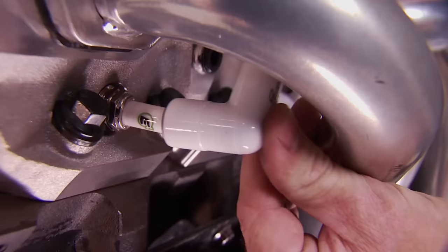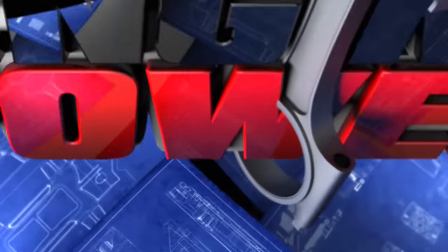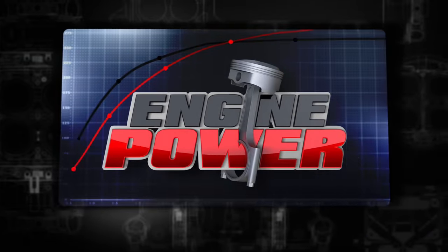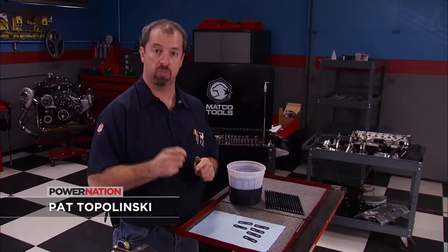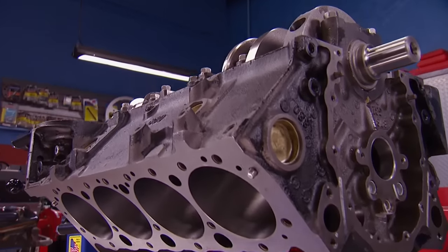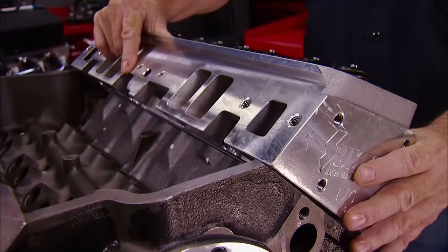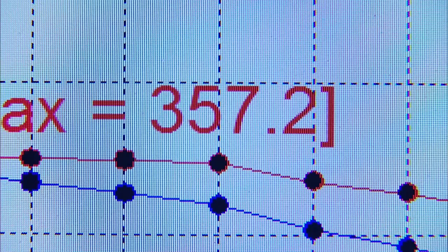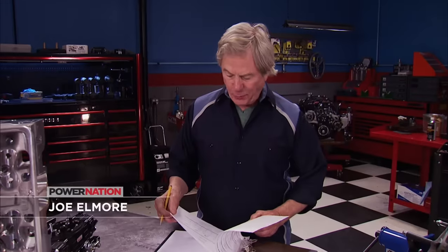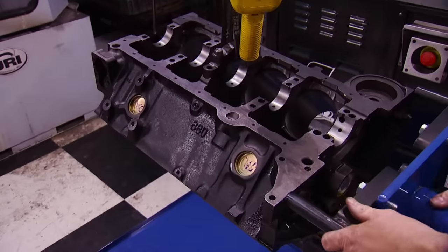We continue the second stage of our three-part small block Chevy build, and today we take it to the dyno, plus the basics on torque values and the tools. Thanks for joining us back here on Engine Power. Today we're going to finish assembling and dyno Stage 2 of our three-stage small block Chevy build. We started Stage 1 with a basic Chevy 350 block filled with stock replacement parts in the bottom end, but stepped up to better flowing aluminum cylinder heads. Our goal this time is to make the most naturally aspirated power we can get out of that little mouse block.